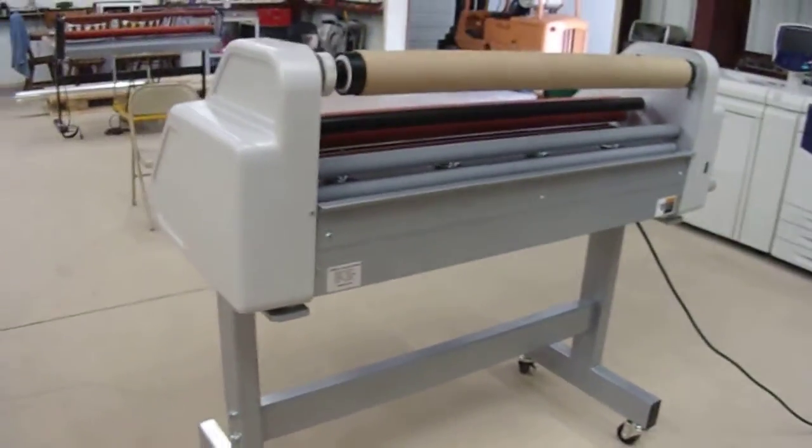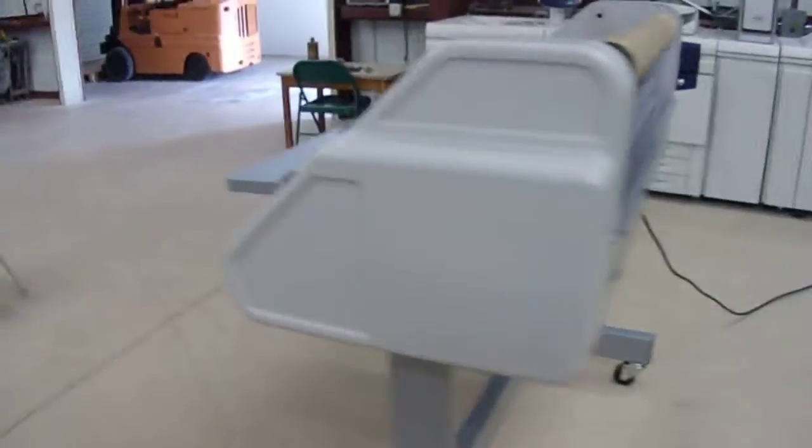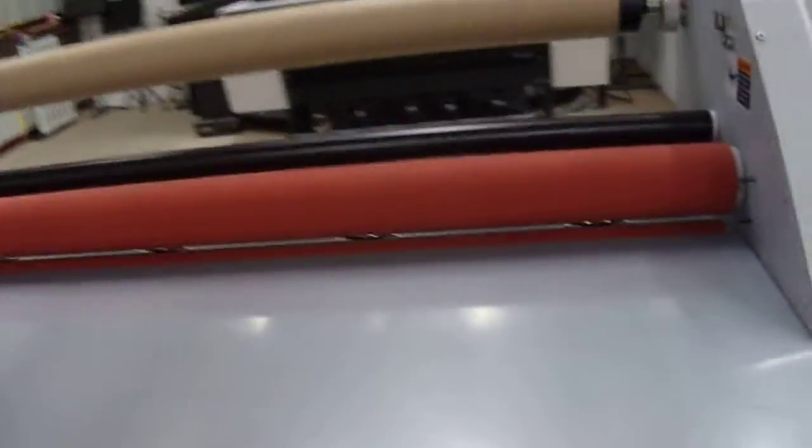The machine is in perfect operational condition, it's complete. The rollers are in perfect condition.